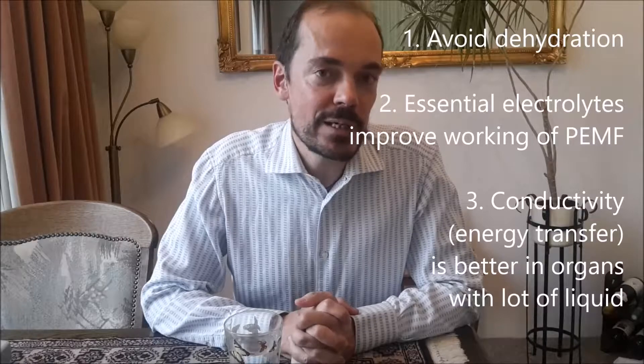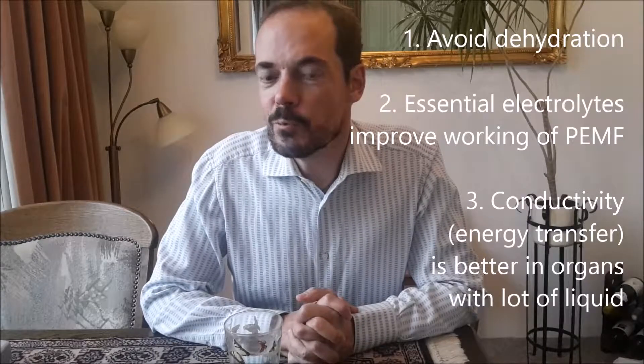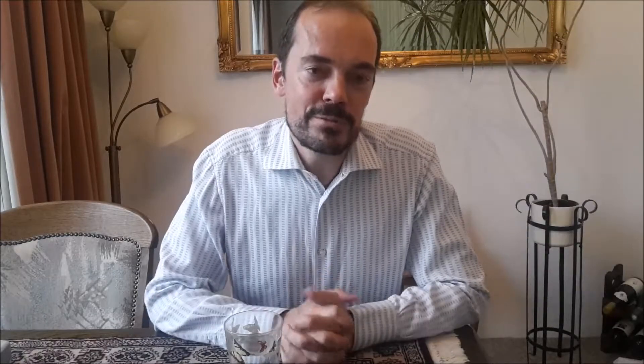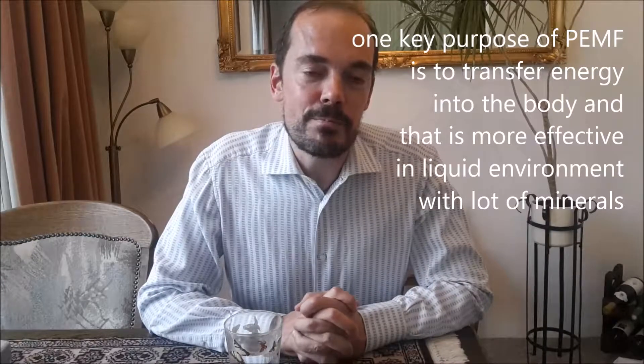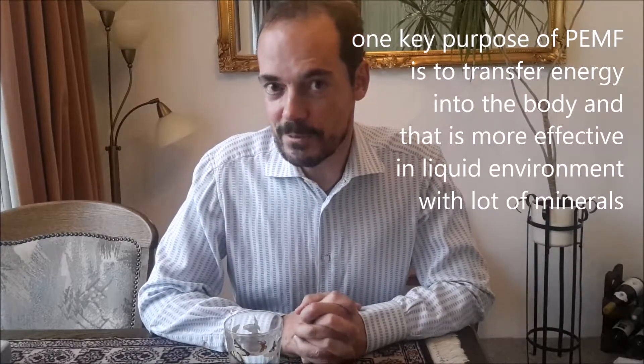Reason number one is to avoid that you get dehydrated during the PEMF treatment. Mineral water contains a lot of important minerals and electrolytes such as sodium, potassium, calcium and magnesium. And the third reason is that conductivity of electricity, conductivity of energy, is better in a liquid environment rather than in a non-liquid environment.